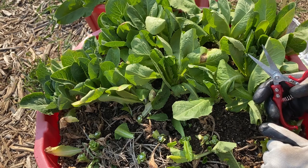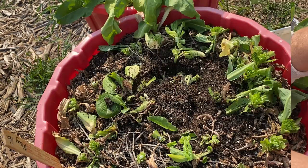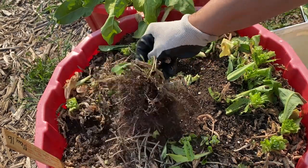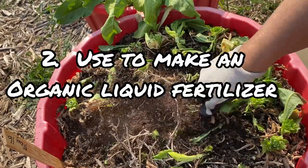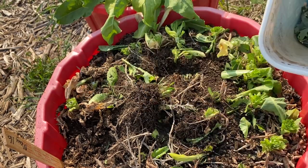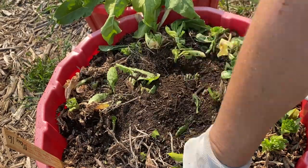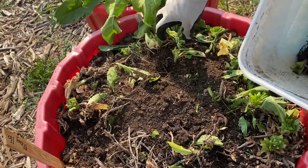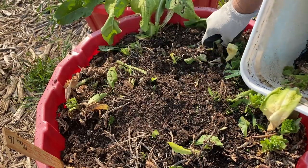So that's the first use I'm suggesting for your leftover salad greens. The next use that you could try with all your leftover salad greens is to use them in your own DIY liquid fertilizer. I've already started collecting some of my garden plants — this is some kale that I have in the pail — and I'm just going to pull all these lettuces out, roots and all, and add them to my pail here. A little bit of dirt on them is good to have as well.